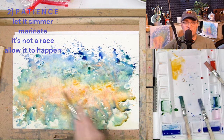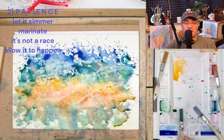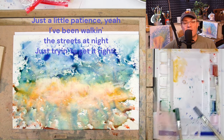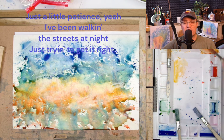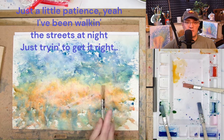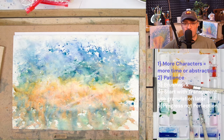Takeaway number two, and this will always be a takeaway for me: patience. I had this piece of paper just flooded with color and I should have done it in segments, or at least allowed it to dry partially. Patience will always be a challenge for me and I'll have to come up with solutions that force me to be more patient in the future.